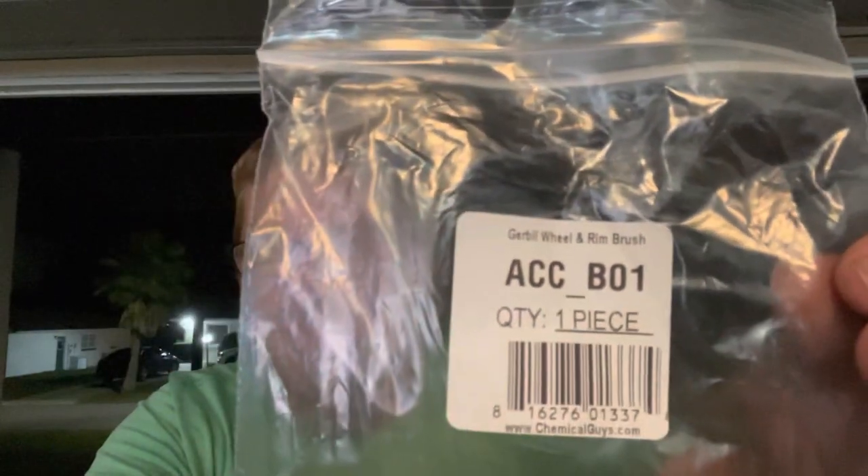I got two things I want to share with y'all. First thing is this — I got this from the Chemical Guys, the people that make all the car wash stuff. It's called a Gerbil. The reason I went ahead and ordered this is I thought the other brushes I got would be able to get my rim without a problem, but the brushes really didn't get down deep into the rims I have on my Maverick with the FX4 package. I'm hoping this one can get through the small openings and get it all clean.